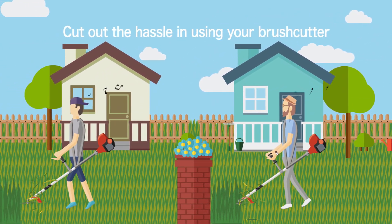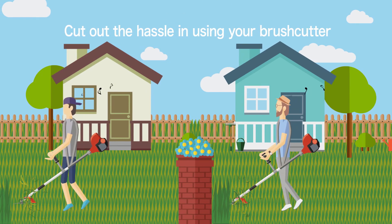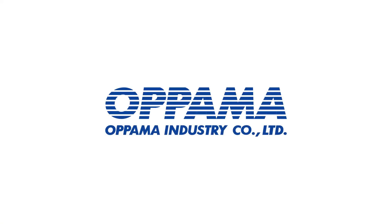Cut out the hassle in using your brush cutter. Opama Industry.